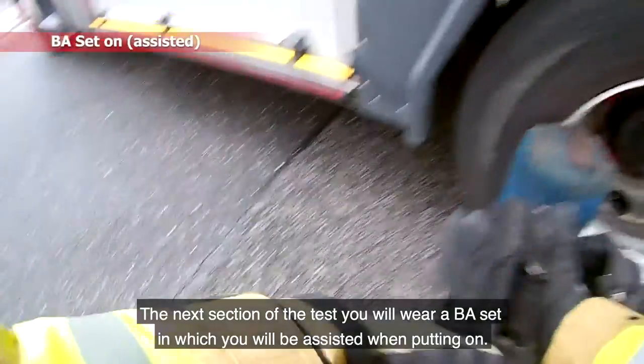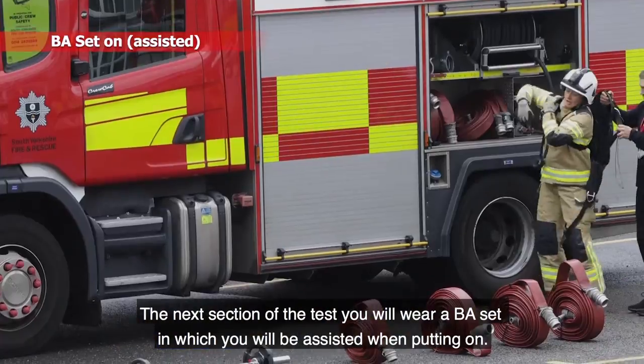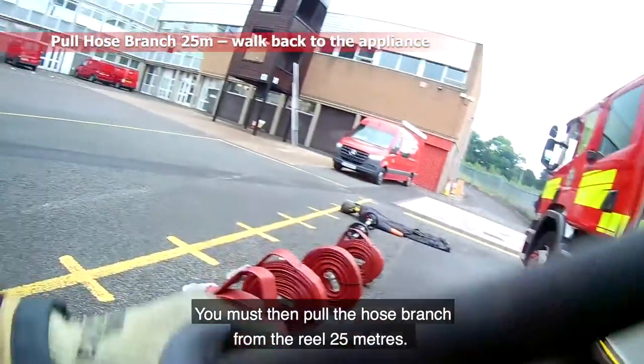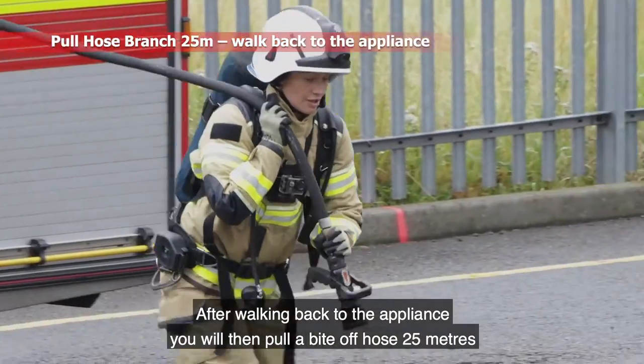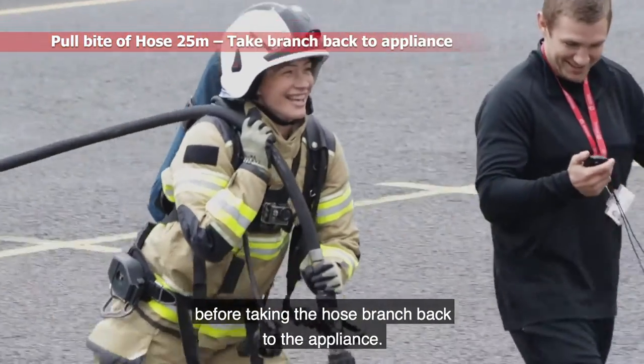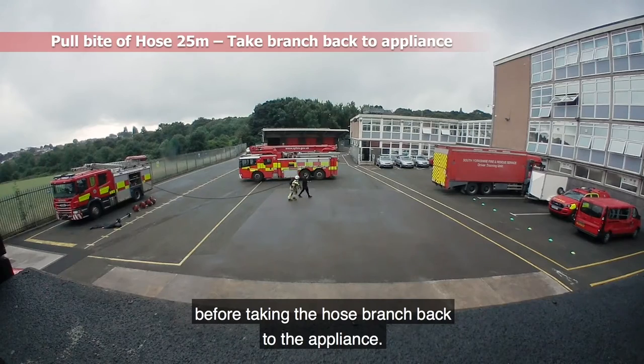The next section of the test you will wear a BA set, which you will be assisted when putting on. You must then pull the hose branch from the reel 25 metres. After walking back to the appliance, you will then pull a bite of hose 25 metres before taking the hose branch back to the appliance.